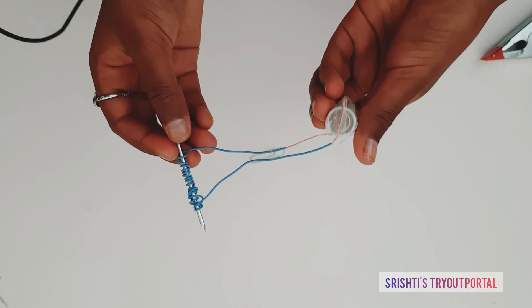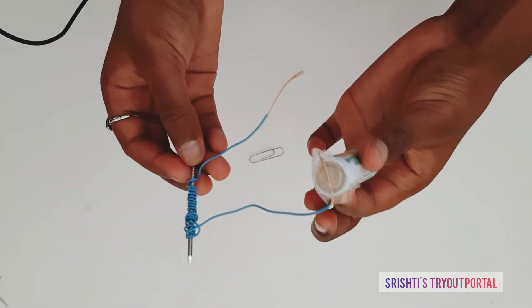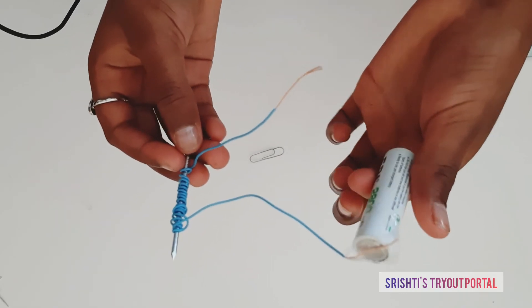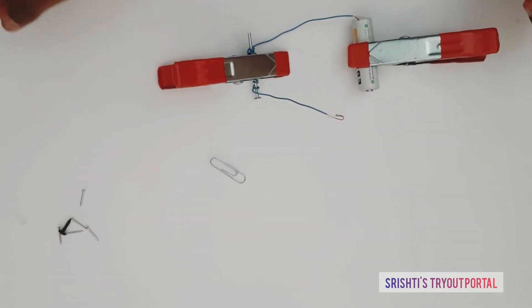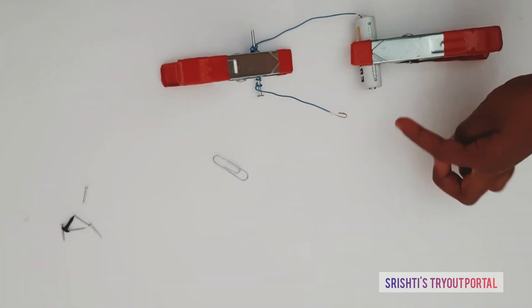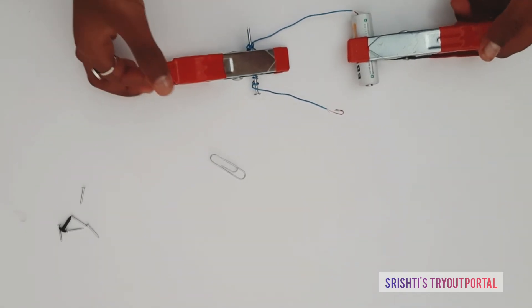I have attached one of the ends with sellotape to the battery. When you attach this to this end, it will automatically create a magnetic power.